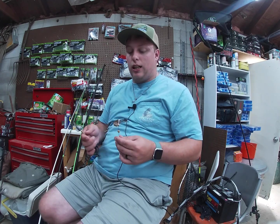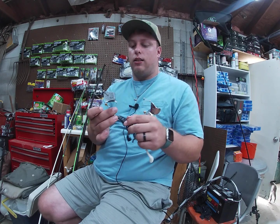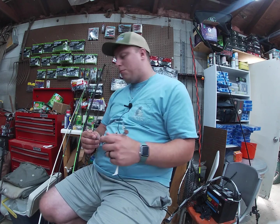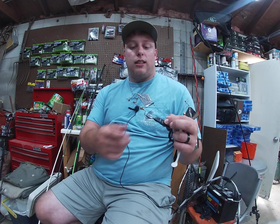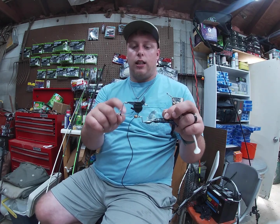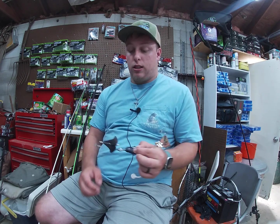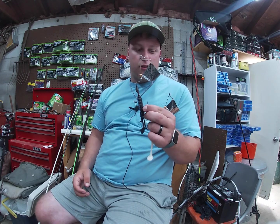What is up YouTube, got another bait review — buzz baits. These are from Swamp Pro Lures, the Bushwhacker buzz baits. What's different about them than other buzz baits is they have this bead here, and whenever that bait hits it, it clacks. This is the loudest buzz bait on the market — I will say that proudly.